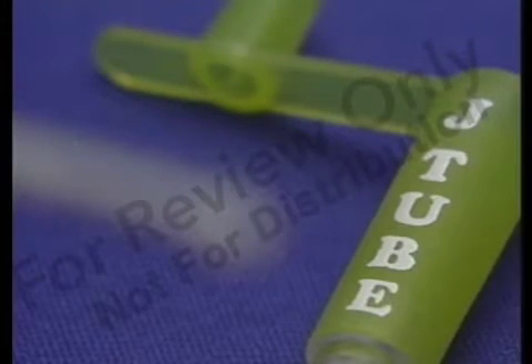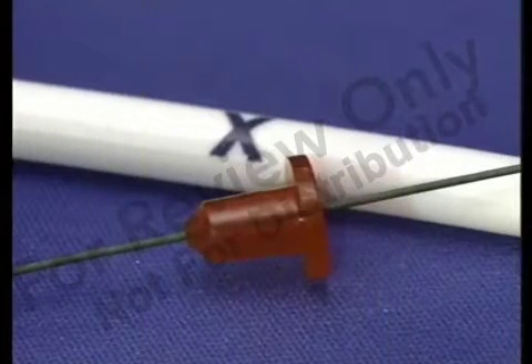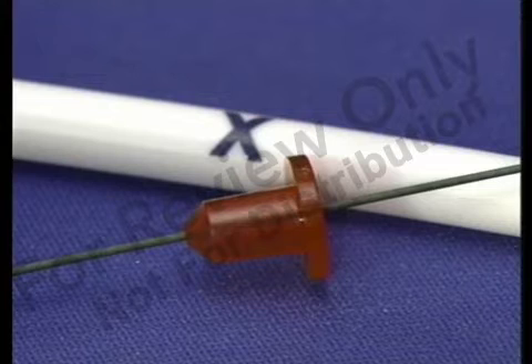A unique tapered tip and radiopaque stripe simplifies tube placement. The GJ tube features an open flow tip which allows excellent formula flow into the jejunum. An air plug is secured over the PEG 24 to minimize air leakage during placement.